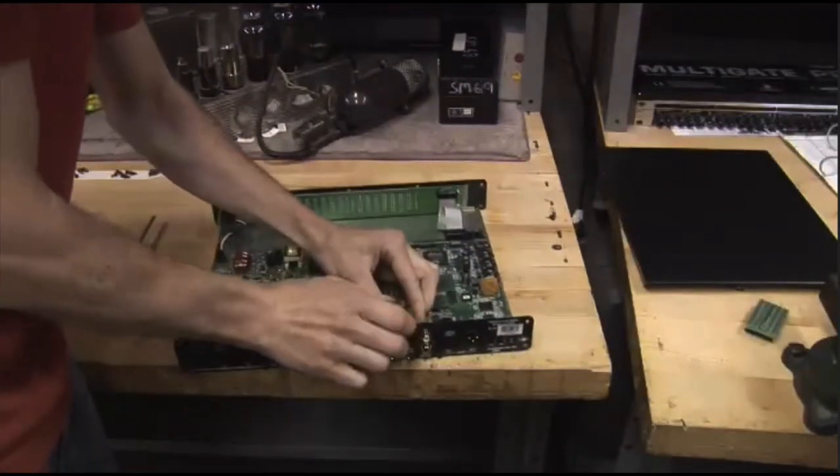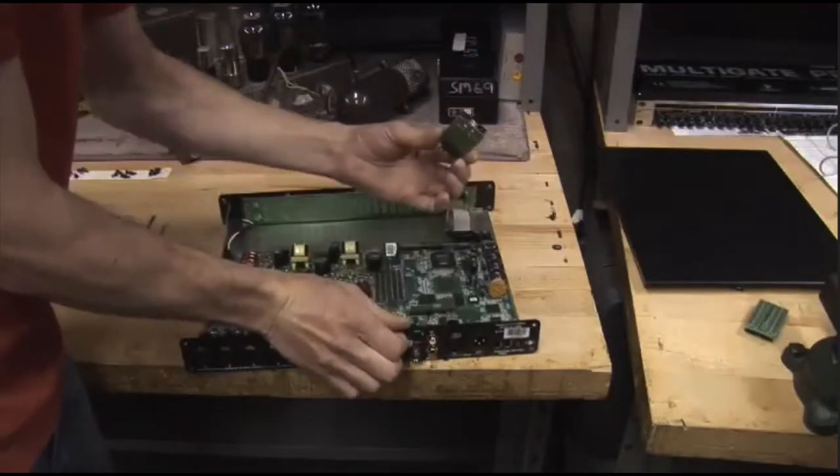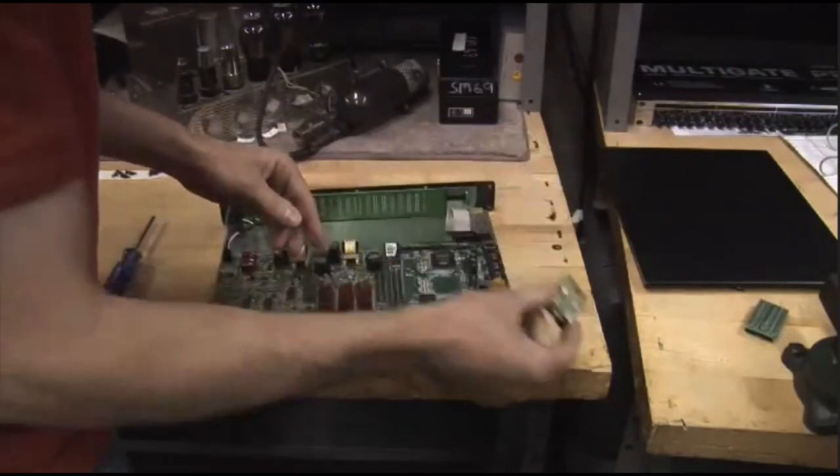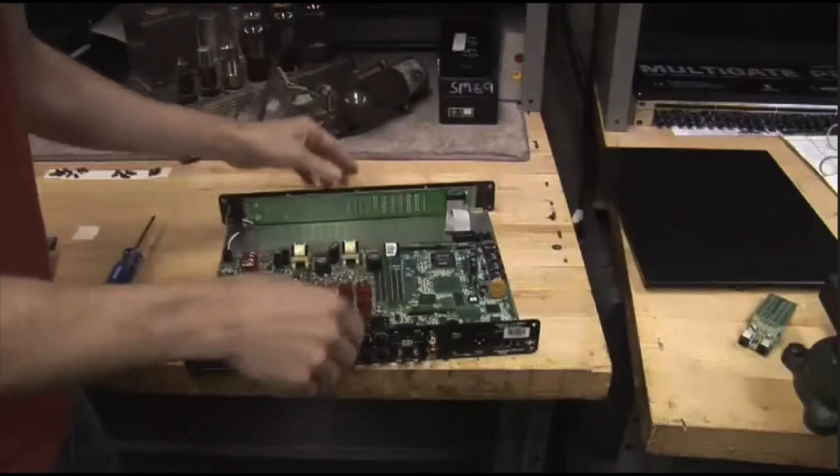We'll pull off this ADAT I.O., just kind of pull it straight up and out like that. We're replacing that, so we don't need that anymore. I'd hang onto those just in case you have to downgrade or something.